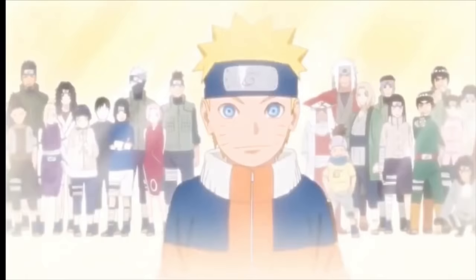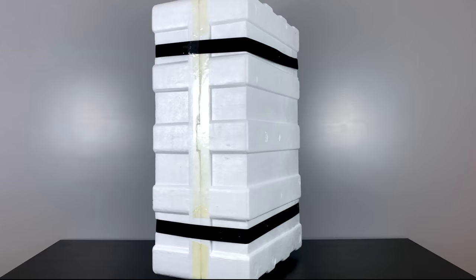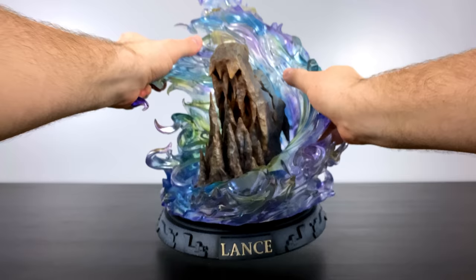Hey everybody, BM Collectibles here back for another statue unboxing review. Buckle up your seat belts — I am about to showcase one of my favorite all-time Pokemon statues to date. Moonshadow Studio had the brilliant idea to create statues based on the original Kanto Elite Four, and this one is going to be focusing on Lance the Dragon Trainer.